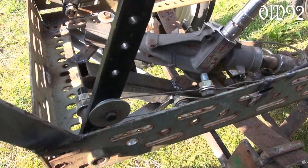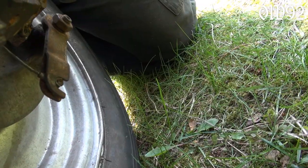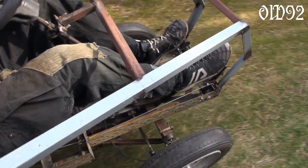Only the two front wheels have a brake system. Both wheels have their own brake band cable, which are connected over a deflection roller on the brake pedal, so that both are always engaged simultaneously.